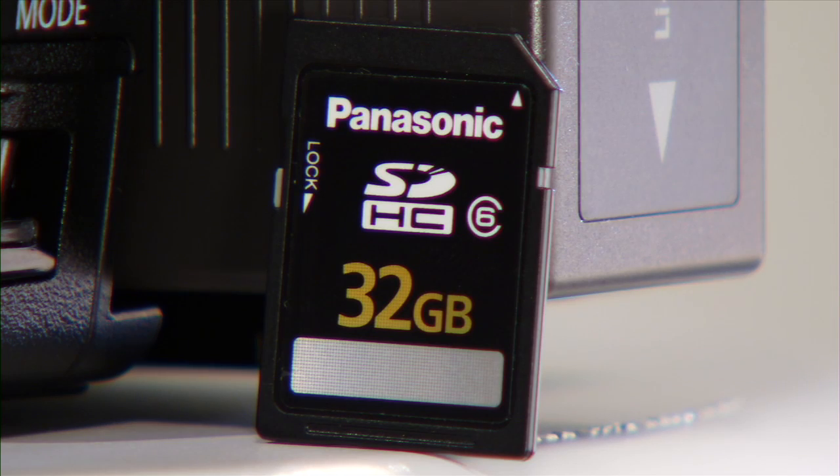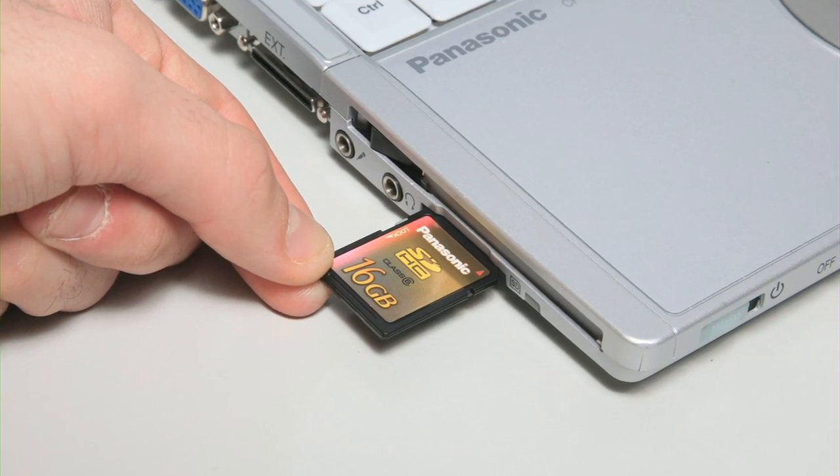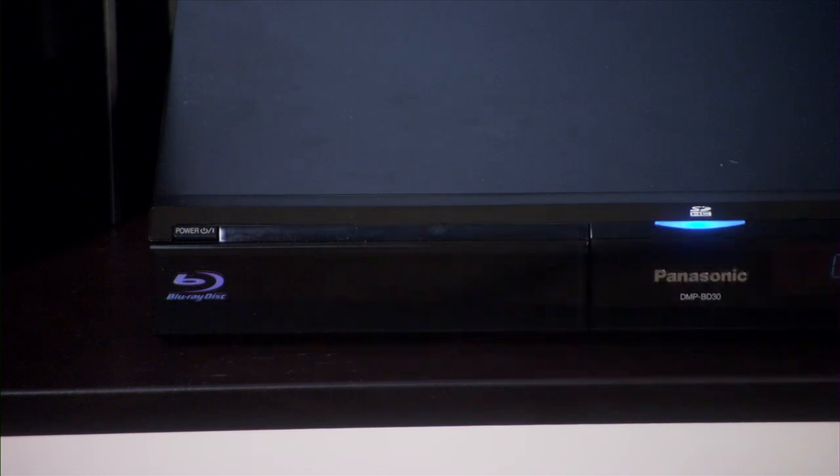Because it records onto SDHC memory cards, you can easily take your content and view it on a computer or play it back on consumer devices with SD card slots, like a Panasonic Blu-ray player or plasma display.